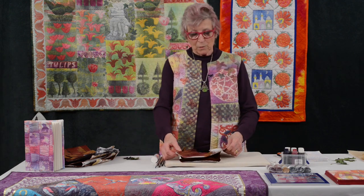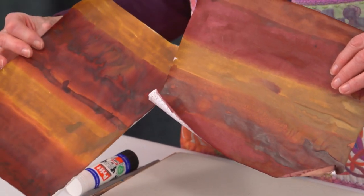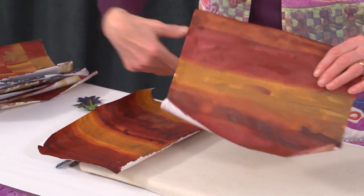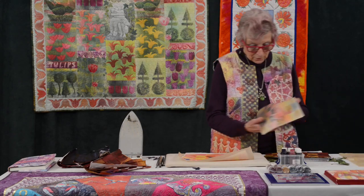First of all you paint up your paper with transfer paints. I paint two sheets, and I usually use a couple of colors and paint the cross diagonally one way and then horizontally on the other sheet. Just another little example.